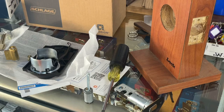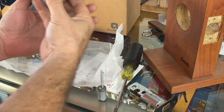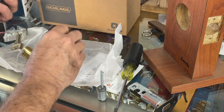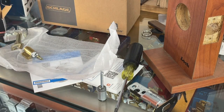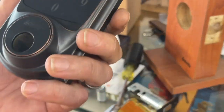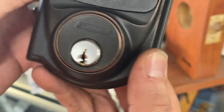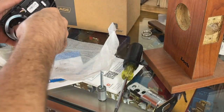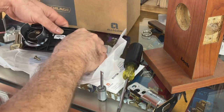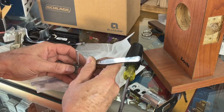First thing we need to do before we try this is check the face of the key cylinder — Sergeant taught us that. Let's make sure it's not too big. That looks like it's just the right size. We may be on to something here.